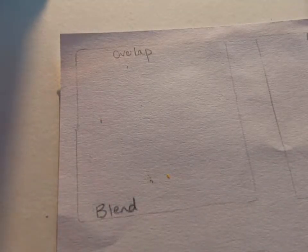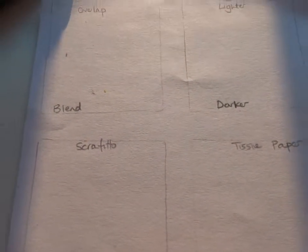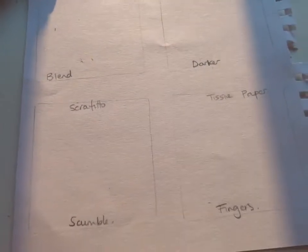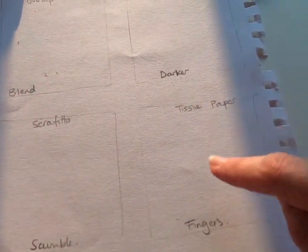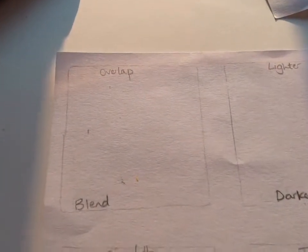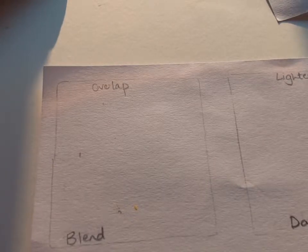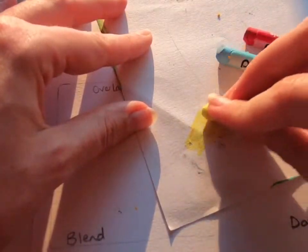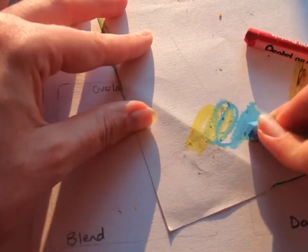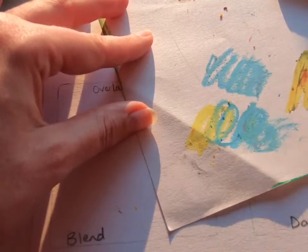I just want to show you some tips. I've got a piece of paper here with four different boxes on it. I'm going to do two different things in each box just to show you. I'll start with this one, which is looking at ways of blending oil pastels, taking it from one color to the other. I just need to take a bit of scrap paper first and clean it off to make sure I don't have any other colors on it.